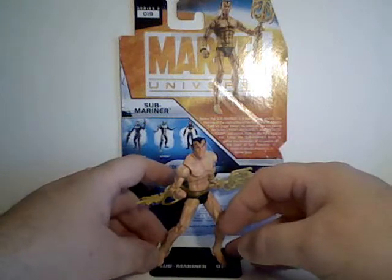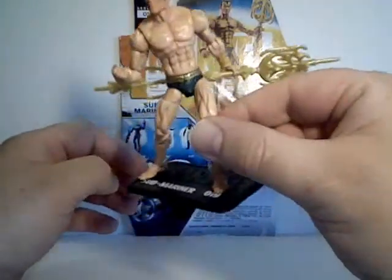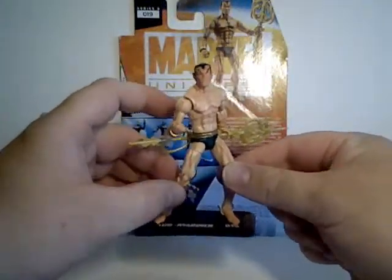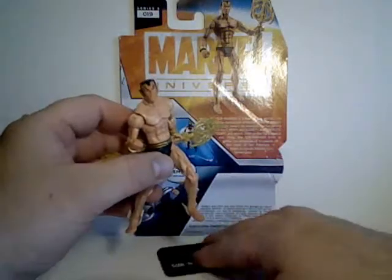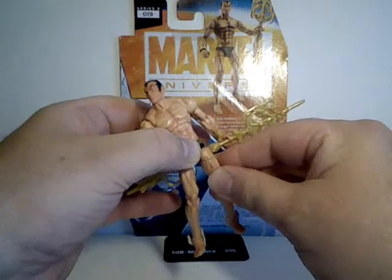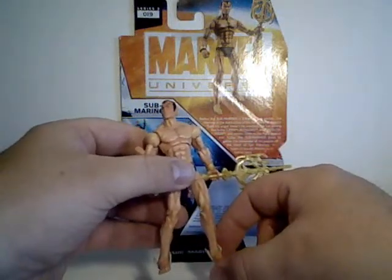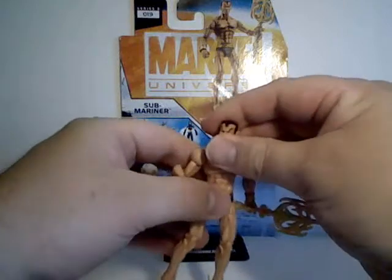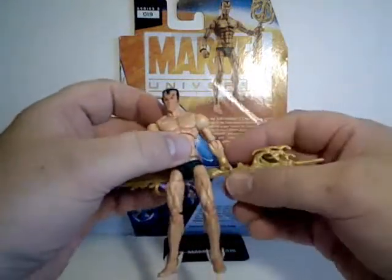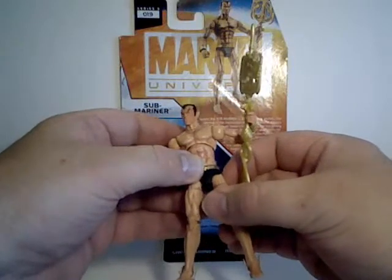Big Submariner fan, and really waiting to get the classic Submariner green trunks look. We did have a previous Submariner figure in the Marvel Universe line — that was his mid-70s look, primarily in Supervillain Team-Up and some Defenders. But this is his classic look that he was reintroduced to the world with in Fantastic Four, wearing this sort of suit.